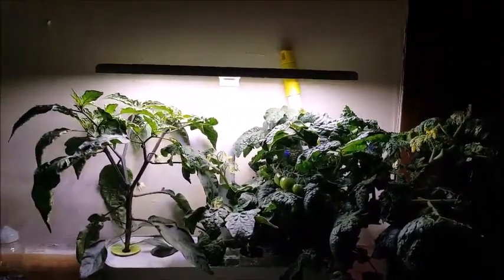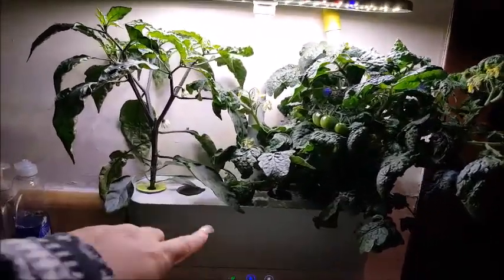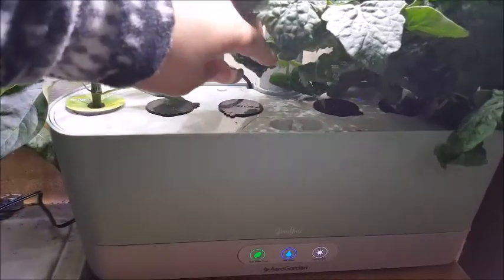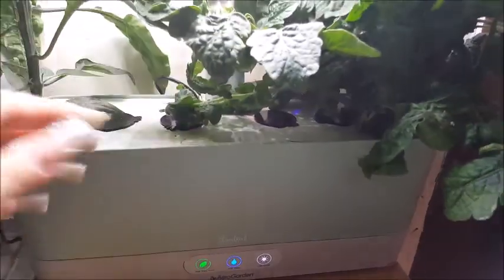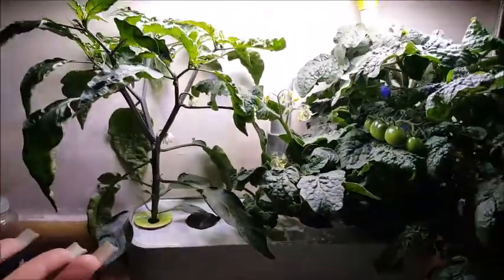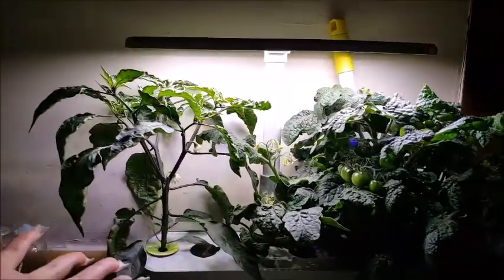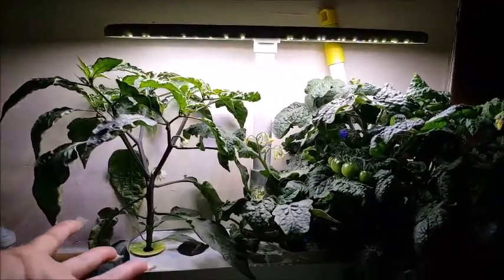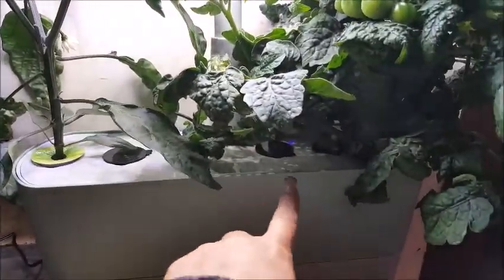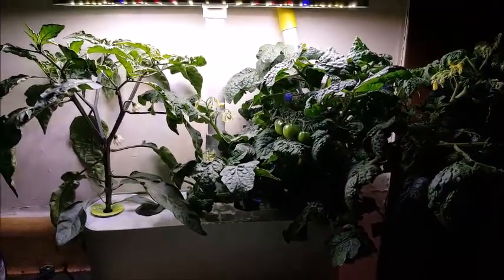Sometimes folks don't necessarily understand why you shouldn't fill all of these little spaces up. People that come over to my house will say, 'Ev, you bought this six-pod machine and you're only using two of them.' Well, this is kind of why — look at this tomato plant, and the jalapeno is not far behind. They're taking over. Had I put anything down here, it wouldn't be getting much of this light.